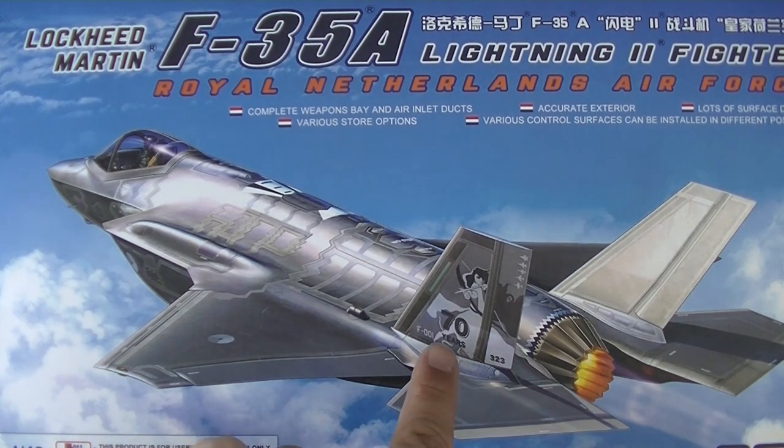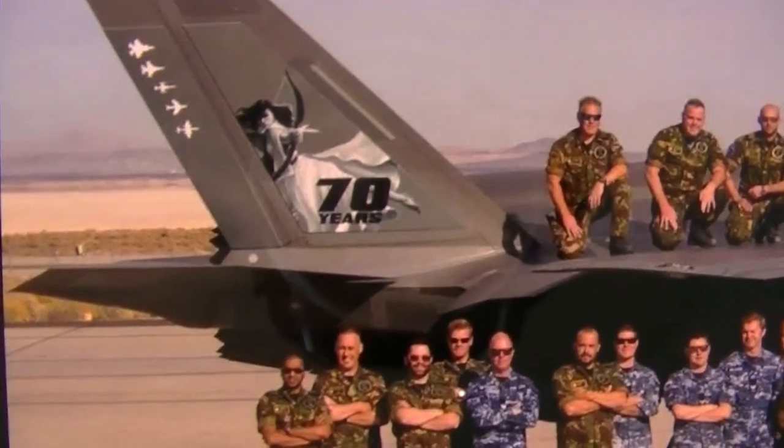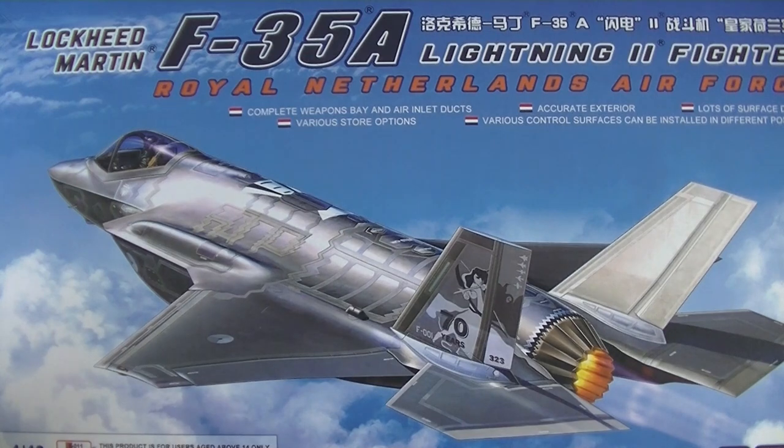And this is the logo, and this is the real bird — so it's close. It's for their 70-year anniversary. This is the first Dutch squadron to receive the F-35, and it combines with their 70-year anniversary.